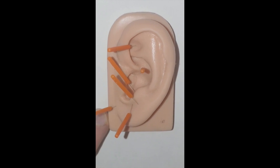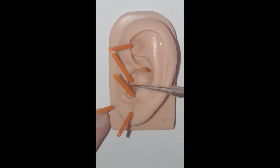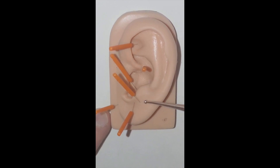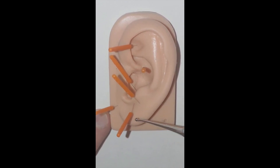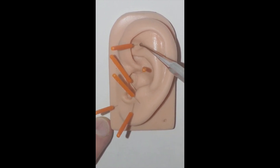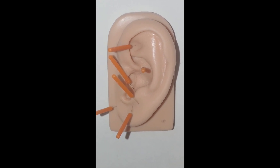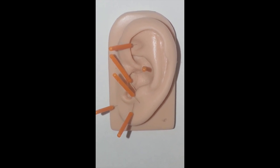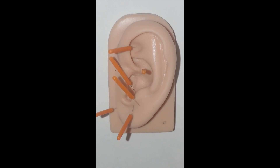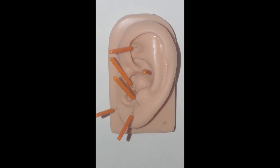There you have it — the auricular trauma protocol: hypothalamus, hippocampus, amygdala, master cerebral, point zero, and Shen Men. A couple of caveats: don't allow your patients to walk around with needles in their ear — they tend to fall out. Don't take them home, and put them in the sharps container as you would any other medical sharps.